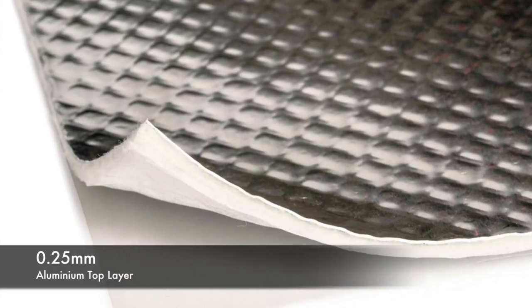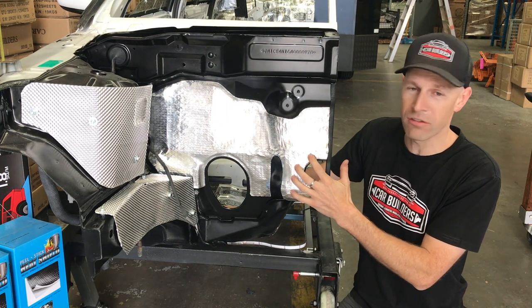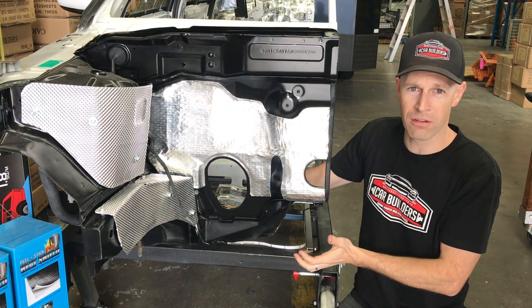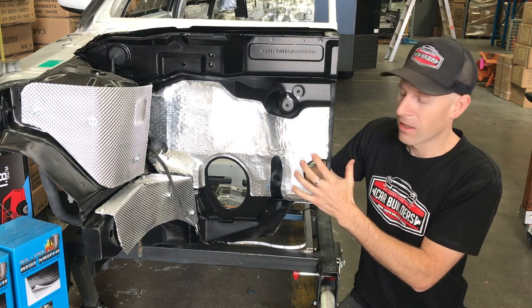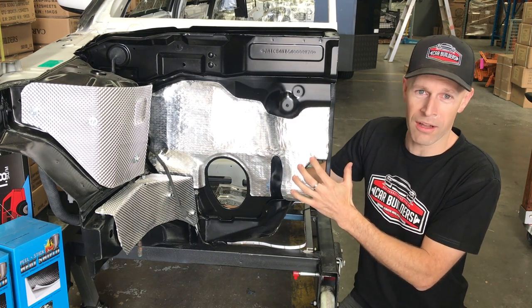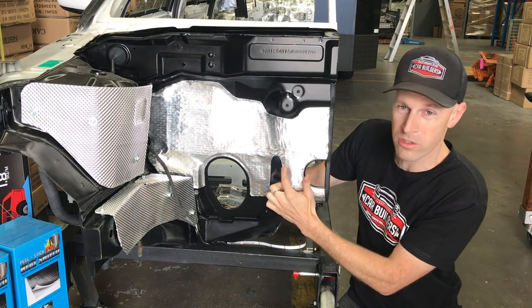This product is a 0.25mm aluminium face, which is quite thick. This is ideal for your undercarriage where you're facing road rash. It's puncture proof like a true aluminium. The limitation with it though is flexibility — you can see here we're sort of pushing it to its limits where it wants to crease.